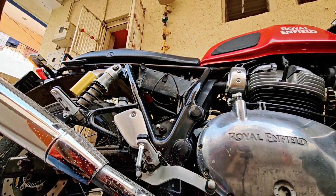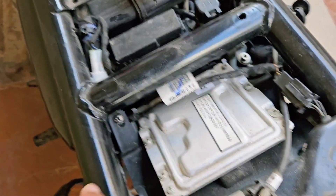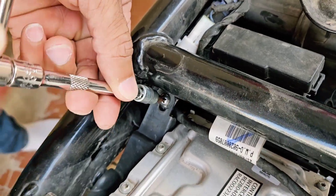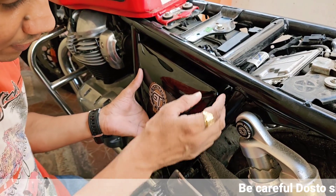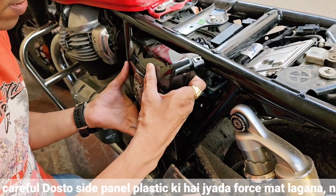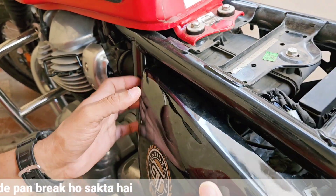Now I have to remove these two screws. After this, you have to loosen the screws. You need to remove the screws. If you understand this, you can remove the screws — it is the same process.